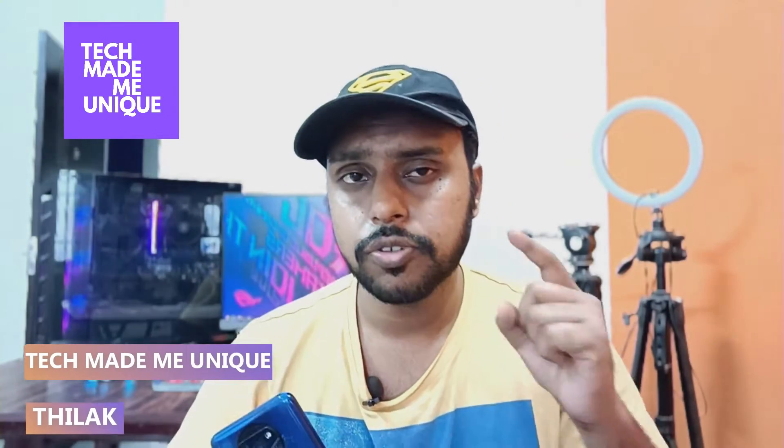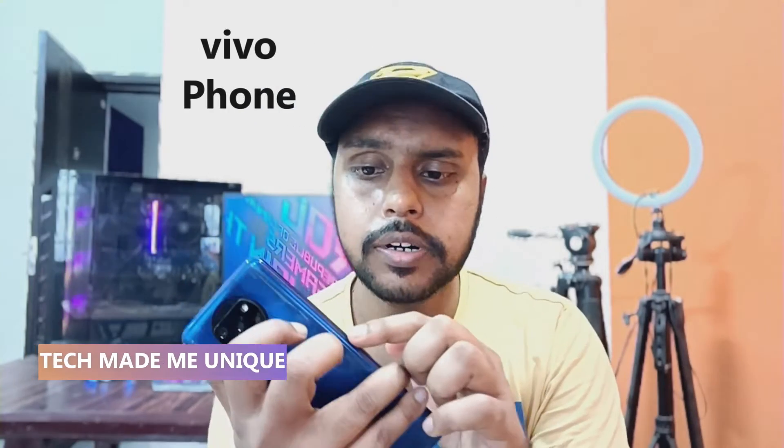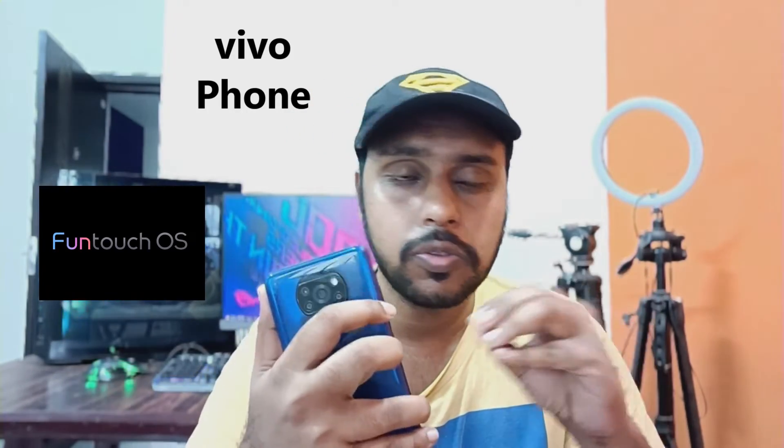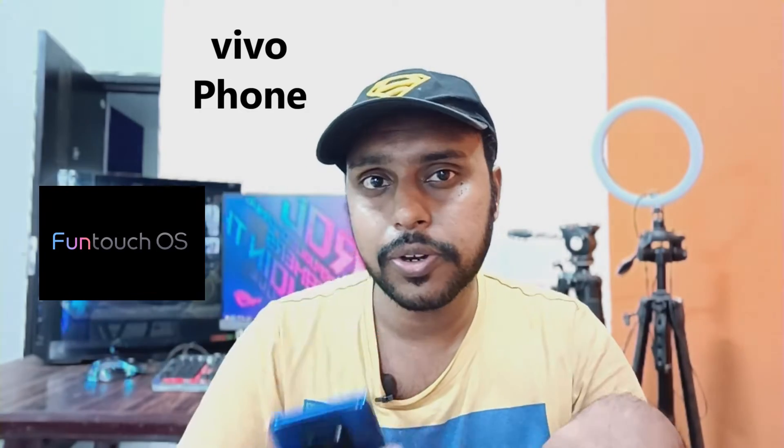Hi friends, I am Tilak. You're watching Tech Made Unique, and today we're going to see a super option on your Vivo phones. If your power button is lost, don't worry — there is an option to double tap to turn off the screen on your Vivo phones. If you're new to this channel, make sure to click on the subscribe button below.